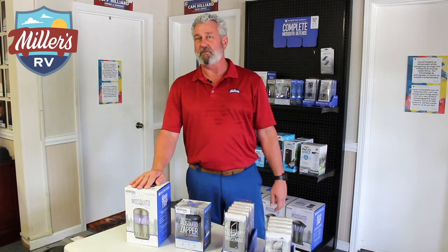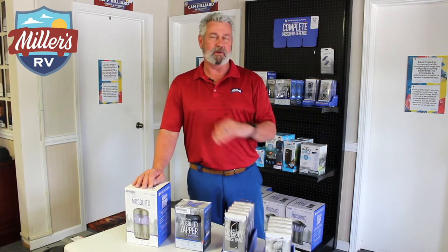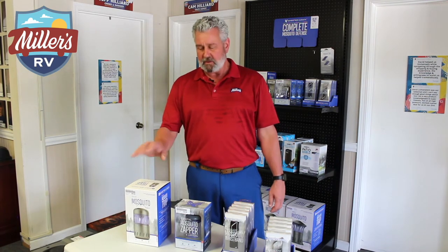Anybody that's living in South Louisiana right now knows that it's rained for the last 45 days, so right now mosquitoes are running rampant. If you want to try and save your camping trip, take a look at these products.